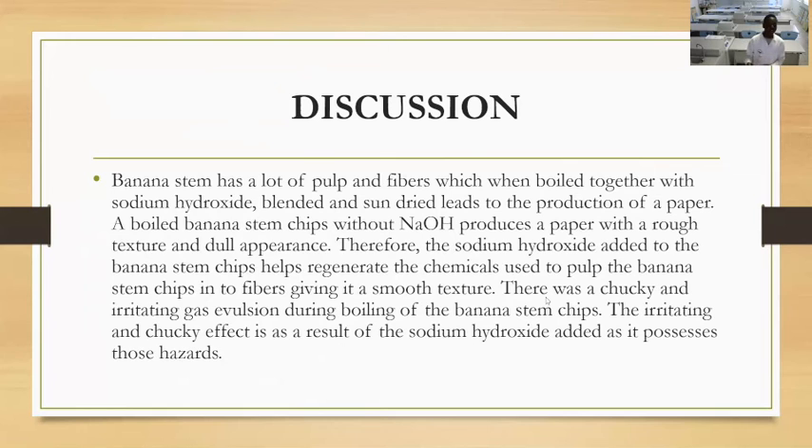There are also choking and irritating effects during boiling of the banana stem chips. These choking effects are a result of sodium hydroxide reacting with the acidic components. At this stage, you have to wear a gas mask or face mask just to prevent any health risks.